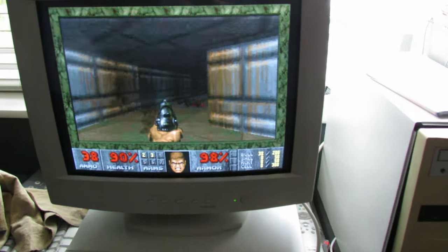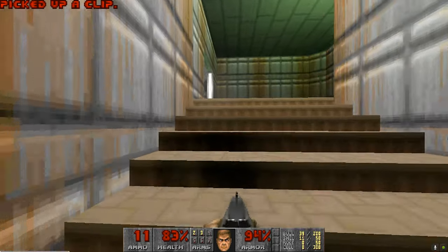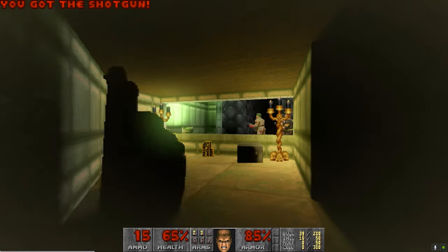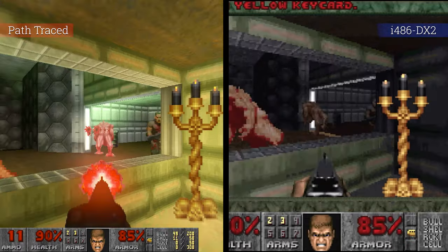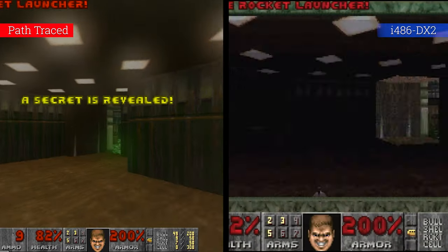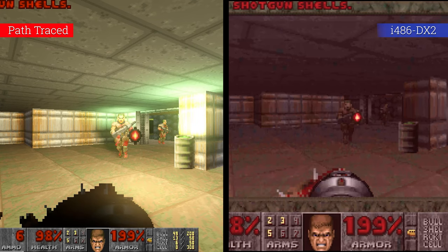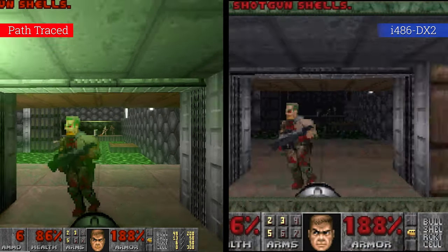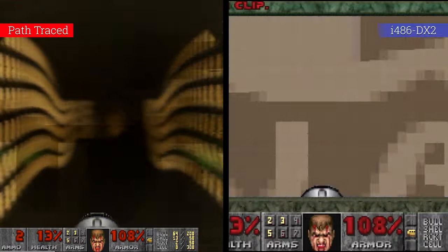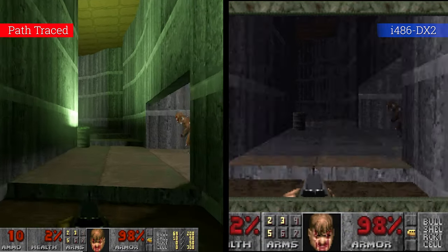Next up is Doom — the game that keeps on giving. It's basically 30 years since the game launched and it's still providing opportunities for individuals to do new things. Ray tracing and path tracing is a big thing for older titles — we've already had Quake, Minecraft, and many other titles updating. Doom is a bit of a left-field one because it sits right between the 2D and 3D world — it still uses flat billboard sprites for every character. There's a lot of areas that don't flow as well with normal ray tracing solutions, but here we have a complete path-traced version — reflections, light, shadows — everything being cast consistently around the world, taking into account these flat 2D sprites.